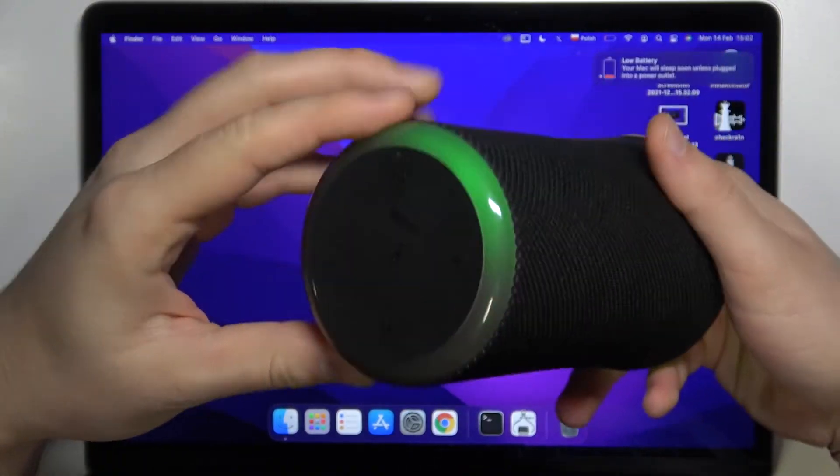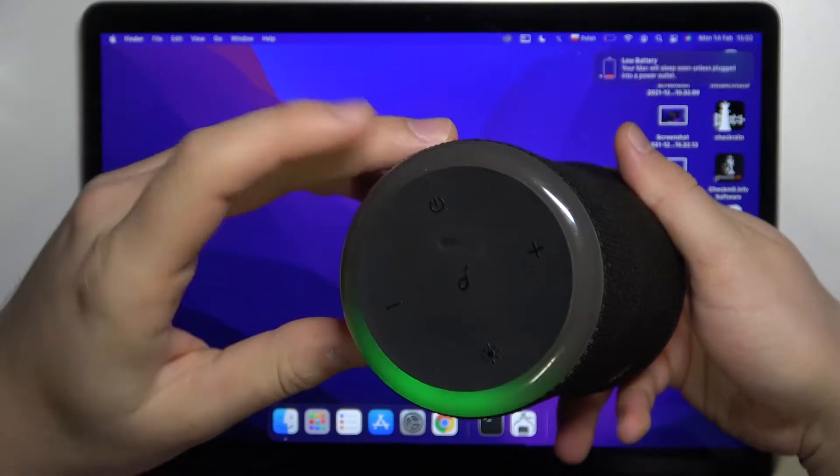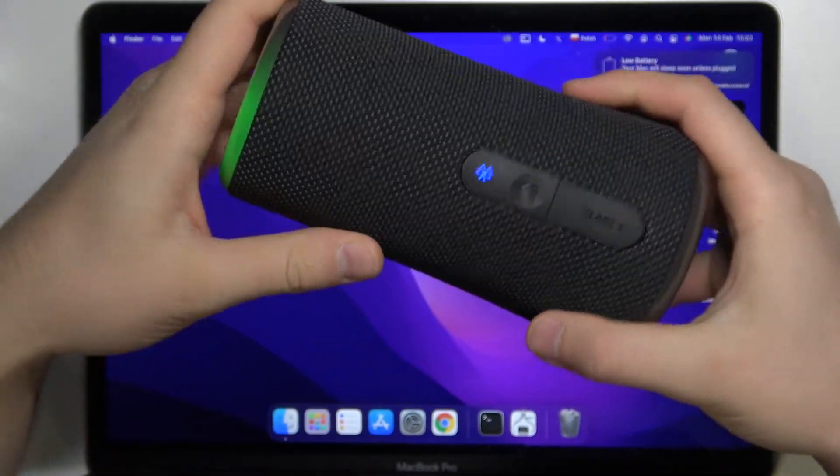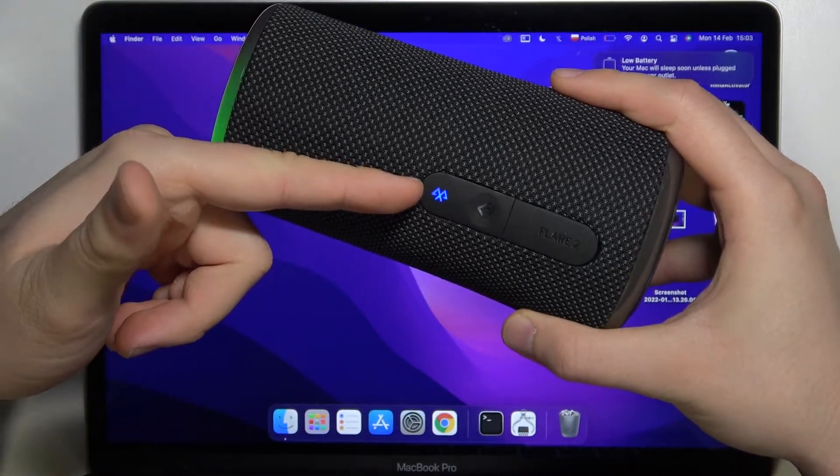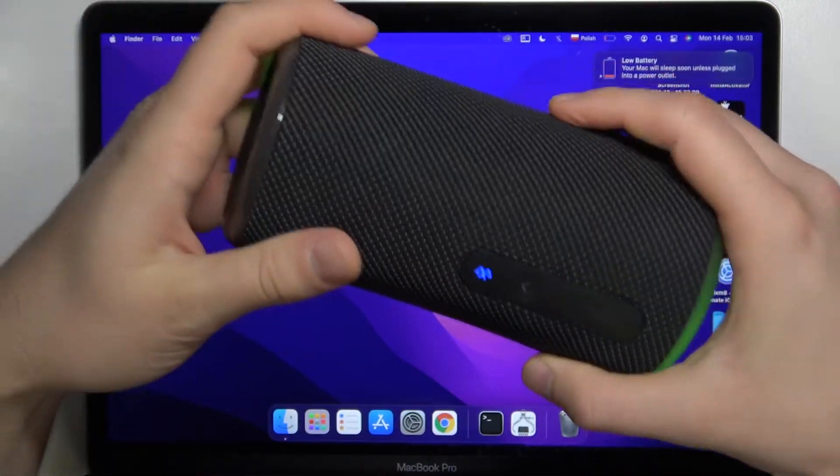First, you have to turn on your device by tapping on the power button, and next you have to click on the Bluetooth icon once. It will start blinking, which means that we are in pairing mode.